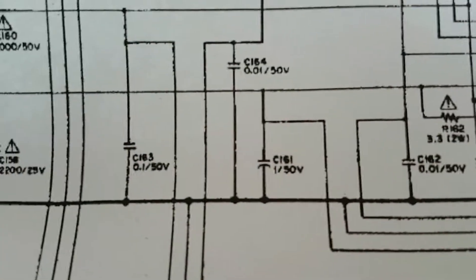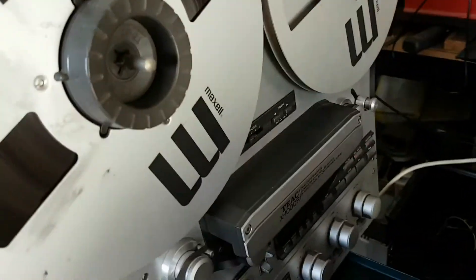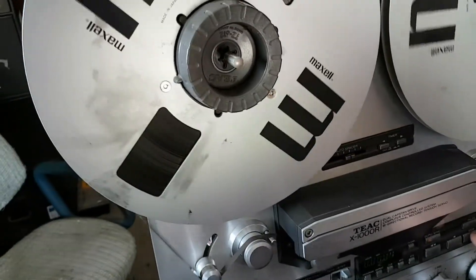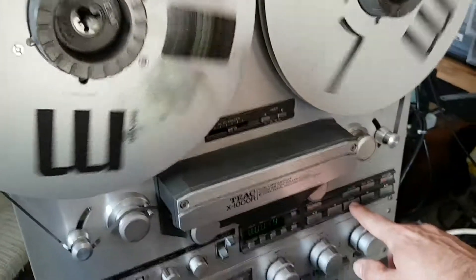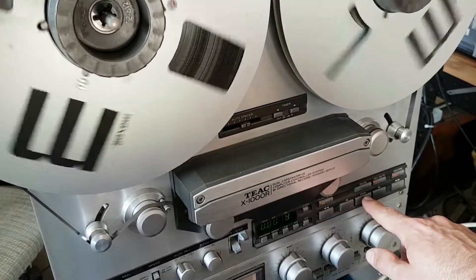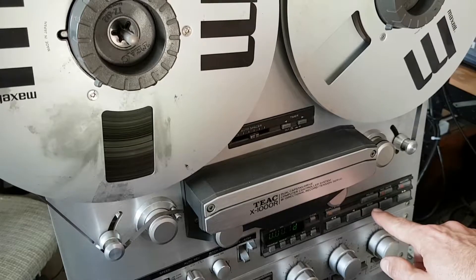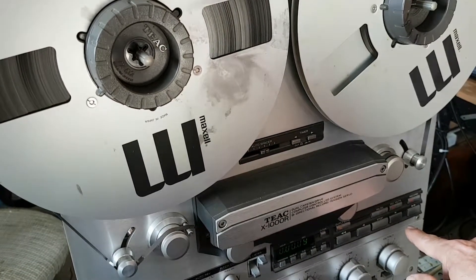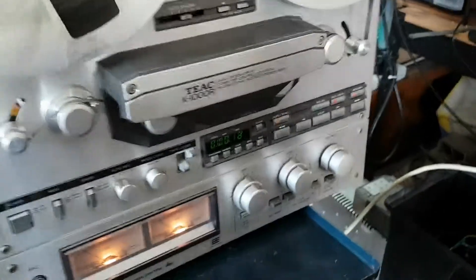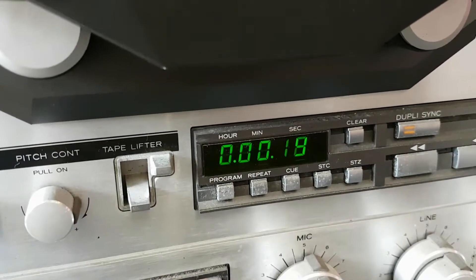I should probably replace all the ceramics, but for the moment I've just replaced that one and fired it up again. The keypad is once again functional — it's playing, fast forwarding, rewinding, and doing reverse and forward play. On top of that, the counter display is displaying correctly, not just showing random digits.